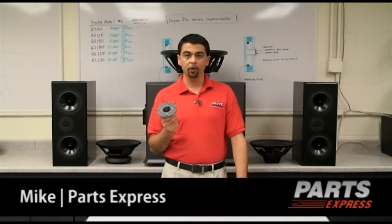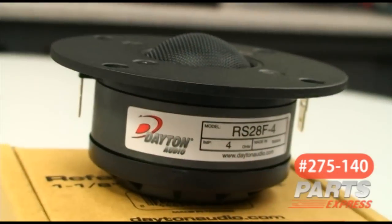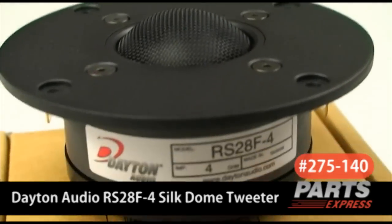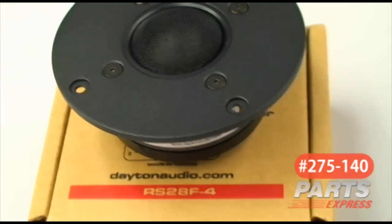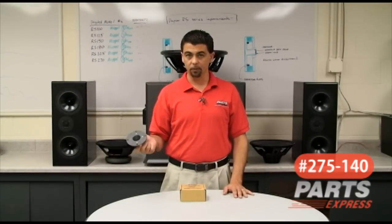Today we are talking about the Dayton Audio RS-28F. This is the silk dome version of the venerable aluminum RS-28A, and a silk version of course for low distortion applications where high fidelity is required, but you would rather have a silk dome as opposed to an aluminum dome.